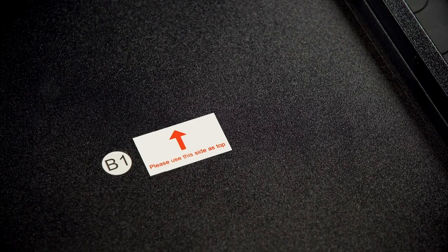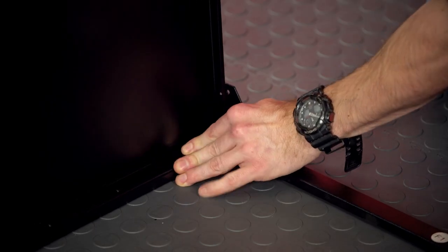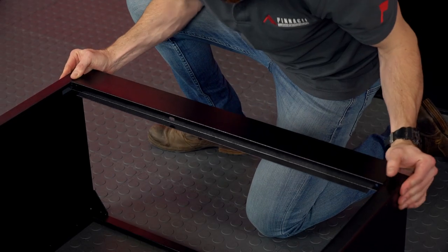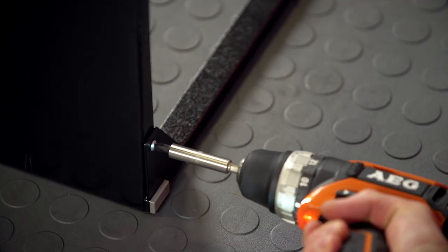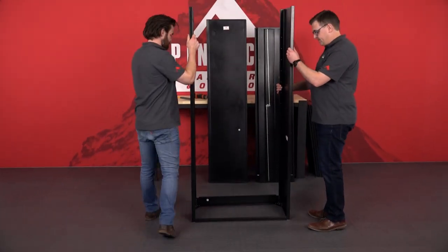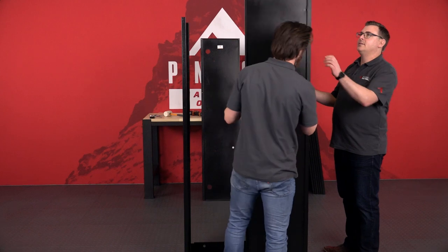Begin by attaching the front and base brackets to the side panels. Use the supplied self-tapping screws to secure them from the inside while someone else holds the opposite side. Stand the unit upright and install the two back panels, again using the screws provided, making sure to leave the top screws on either side empty for now.